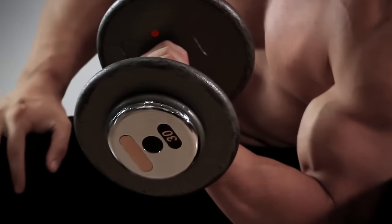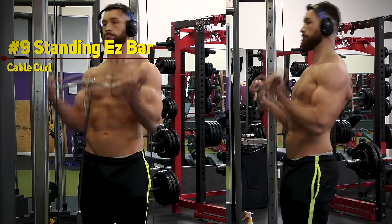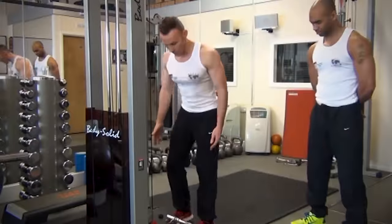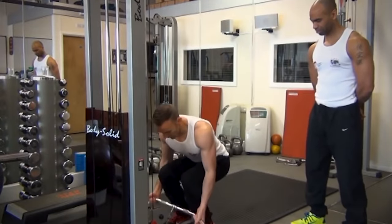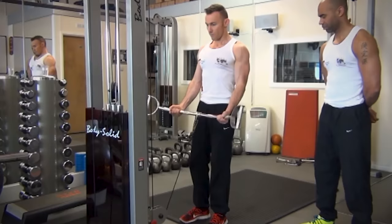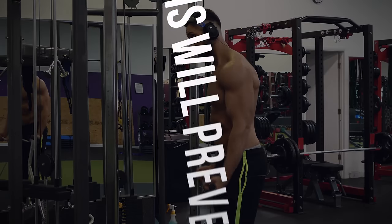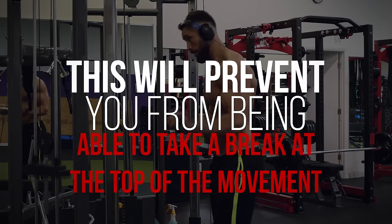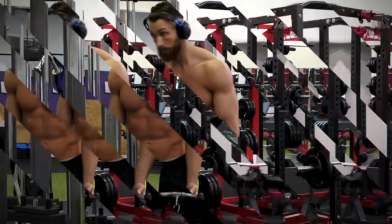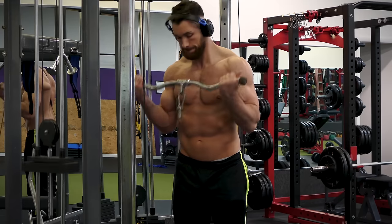Next we have exercise number nine, which is a standing easy bar cable curl, but I want you to try this one a little differently than usual. Usually you would set the cable at the bottom of the machine, stand up straight, and curl the weight straight up. But instead, I want you to slightly bend forward and perform the exercise that way. This will prevent you from being able to take a break at the top of the movement between reps, and this tiny difference will give you a huge pump, so definitely try it out.